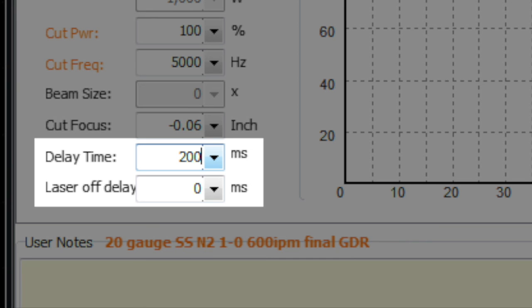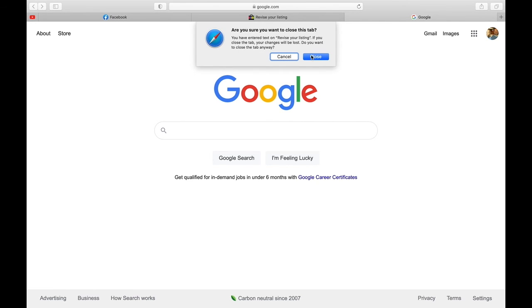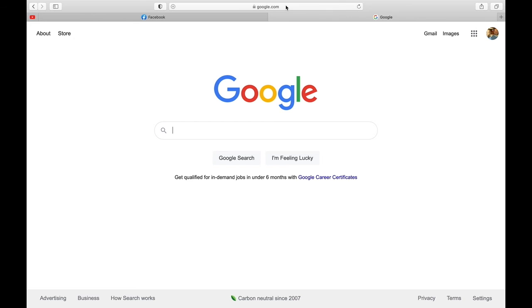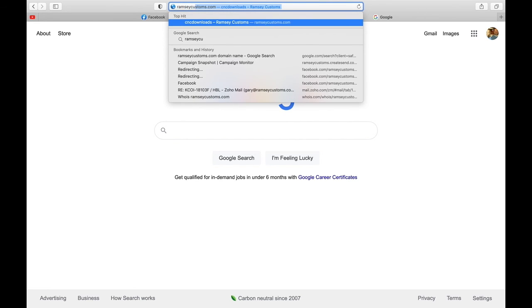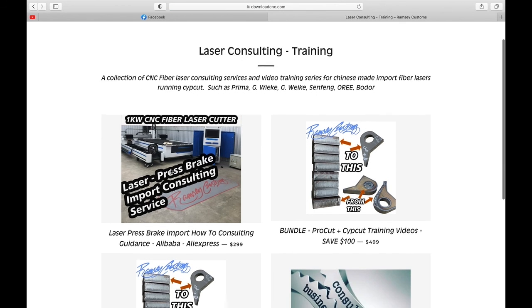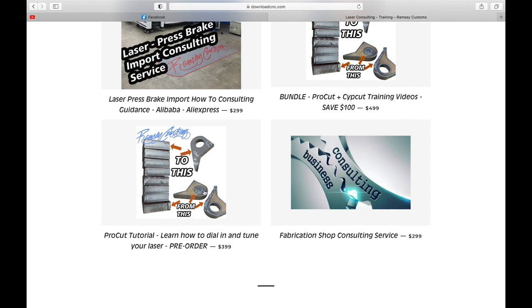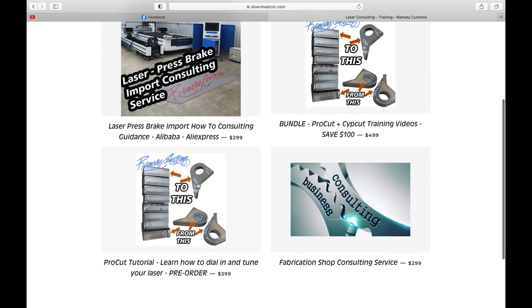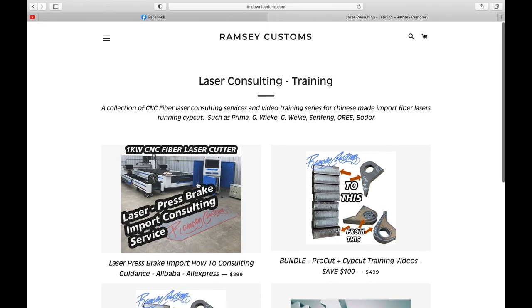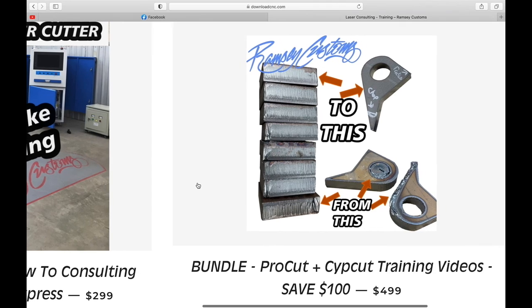Just a reminder: what you just watched is an excerpt from an overall video series with around three to four hours of total content helping you master your cut. For the full series, go to ramseycustoms.com, scroll down to laser consulting and training, and you'll see the options. It's bundled with a basic CypCut tutorial for a $100 savings at $4.99, or available as a standalone for $3.99.